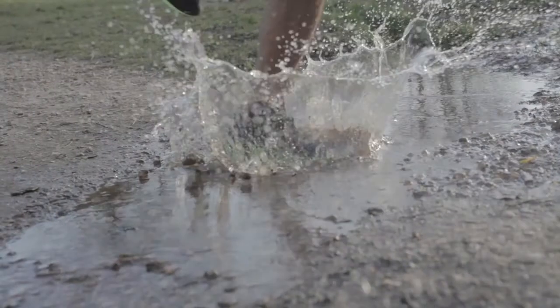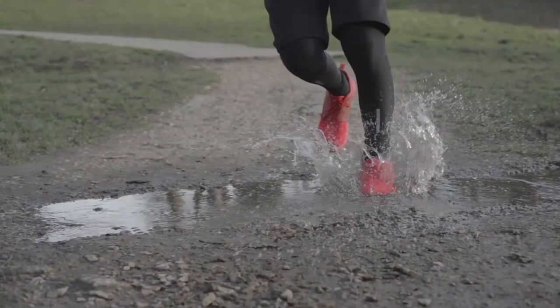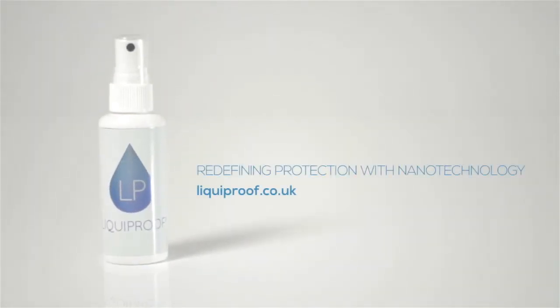Liquid proof can be used on performance running shoes. The liquid will still pass through mesh and breathable fabrics, but the fabric itself will remain stain free. Redefining protection with nano technology.